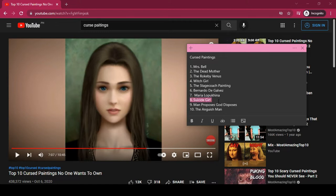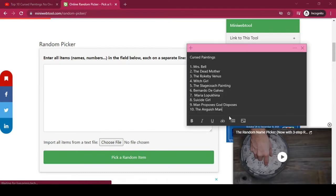Number eight, the Suicide Girl — I know for a fact this is not really a cursed painting. This artwork is actually stolen from a great artist, and I'm pretty sure I've seen the finished version with a crown and everything. It's a really good painting and I'm leaving it in my list because I'd love to recreate it one day. Now we have this list and the only painting I'm actually familiar with is the top one, but it's number ten in my list. We're just going to put it in a random picker.